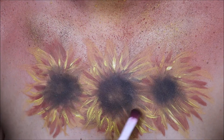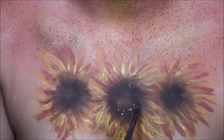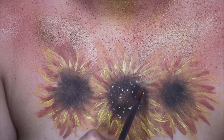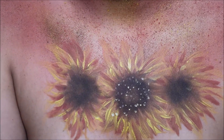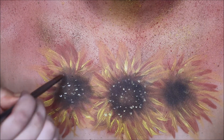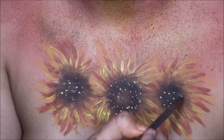Once again, I'm just highlighting with the Suva Beauty Hydro Liner, and I decided to dab my finger on top of it so the little white spots wouldn't be so vibrant on my chest. And that is it for the finished look! Don't forget to comment, rate, share, and subscribe, and turn on the notification bell so you are aware when my next video is out.